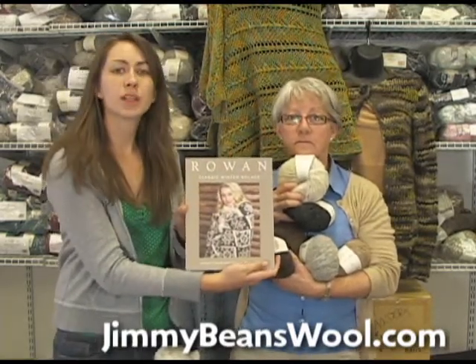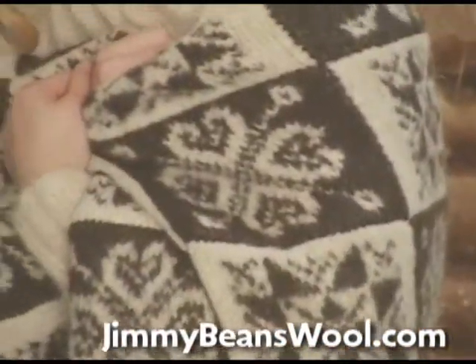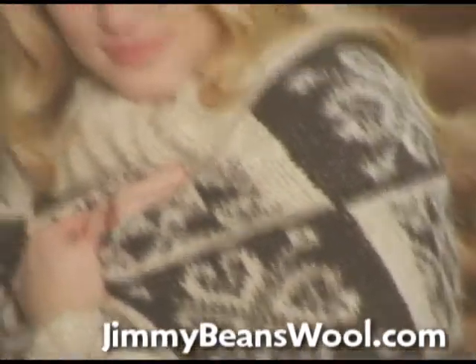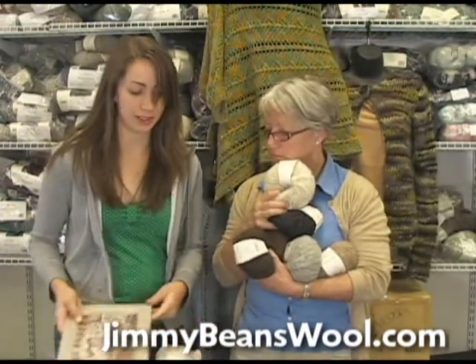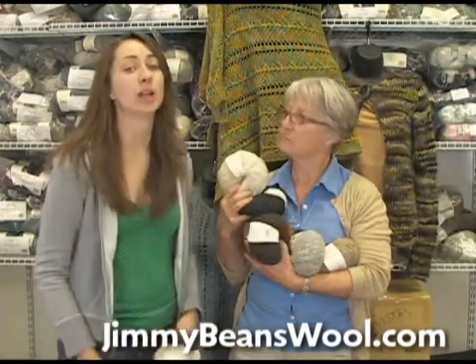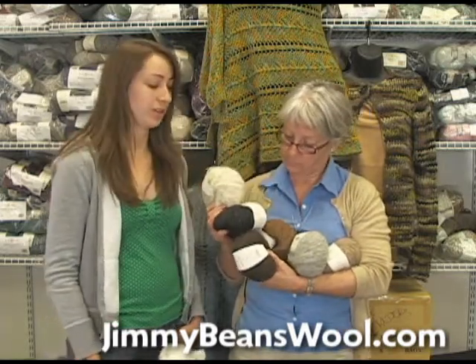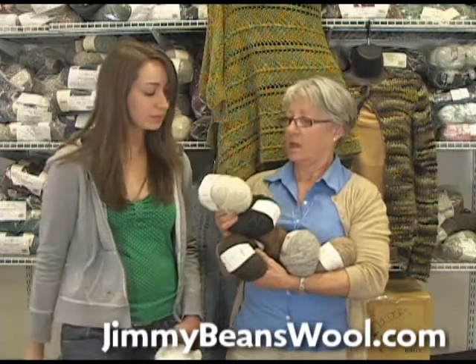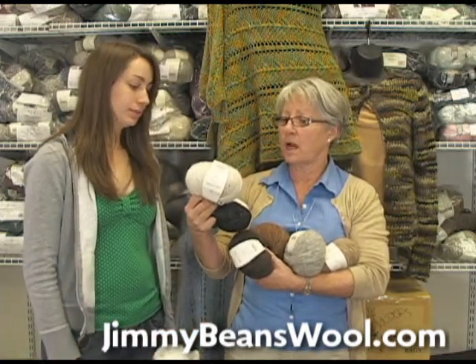There's a beautiful Fair Isle blanket on the cover of the Classic Winter Solstice book — the stitch work is just beautiful. It's two colors, Fair Isle, double-sided, and that is my absolute favorite pattern for this yarn. It would also be great for baby sweaters and kids' knits because it is machine washable and ultra soft with a nice halo.